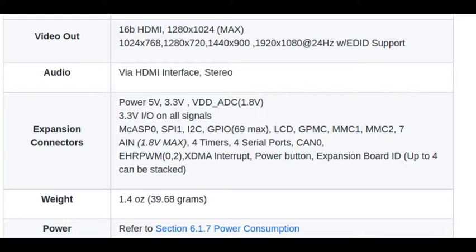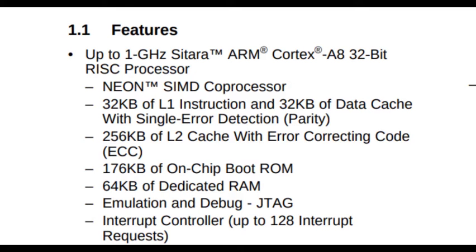Now let us go a little bit deeper into the board and look at the datasheet of the Sitara AM3358B processor from Texas Instruments. The processor is based on ARM Cortex A8 up to 1 GHz. It has an L1 cache of 32 KB, 160 KB of ROM, and 64 KB of RAM, all inside the ARM Cortex processor.